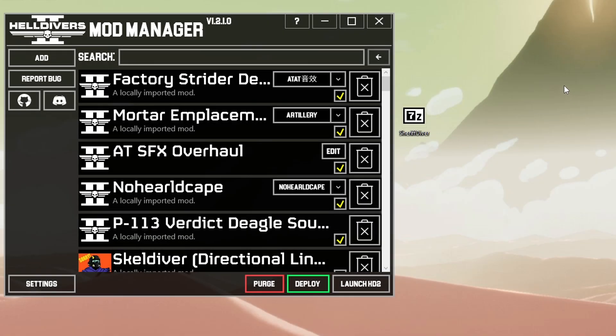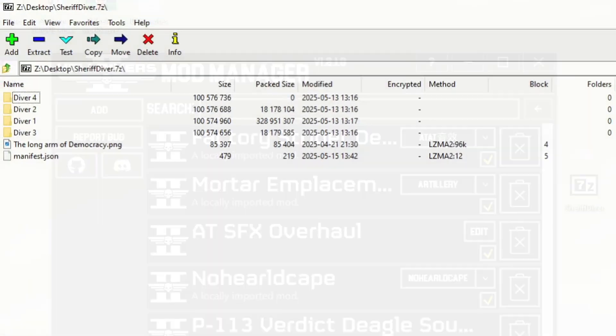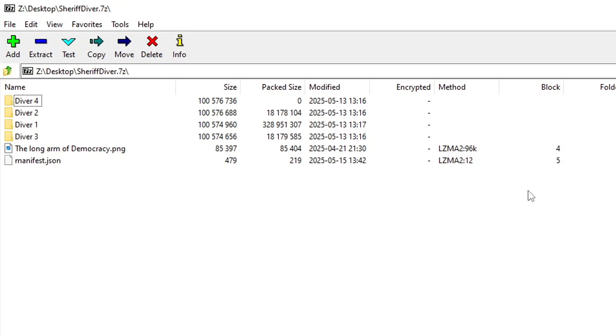From here you will have a 7-zip file, which can be opened using 7-zip or WinRAR. You don't need to do anything to the file, as I have set it up in such a way that all options that can be changed are changed in the mod manager. So just completely ignore everything that's in the file.